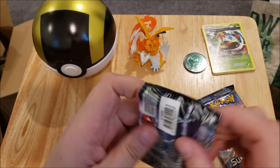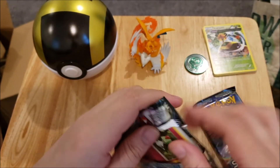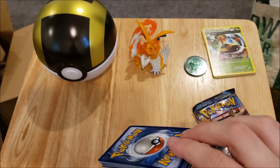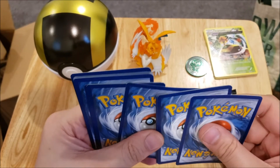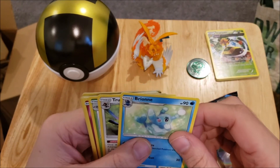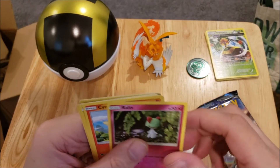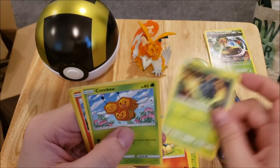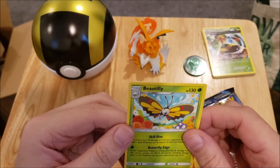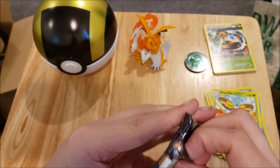That's the XY set done. Lost Thunder is up next. I haven't opened very much Lost Thunder, so I honestly don't even know what's in it. There's a code card, and we got four cards: an energy, a Bronzong, a Trumbeak, an Ninjask, a Ralts, a Cyndaquil, a Pineco, a Combee, a Lilleo, a reverse Breloom, and a Beautifly non-holo.